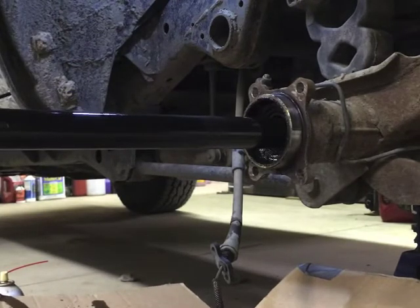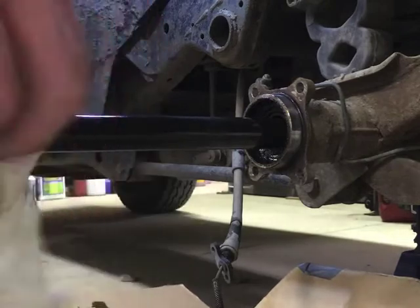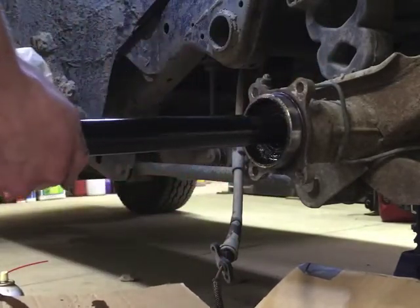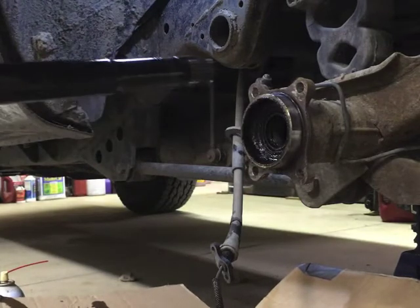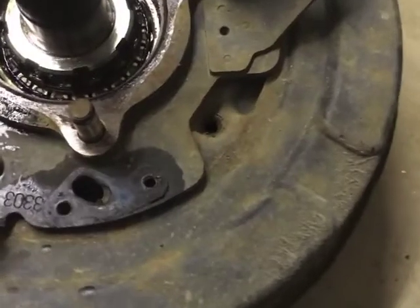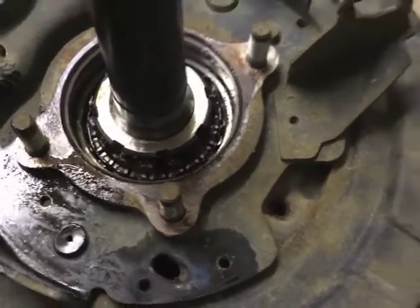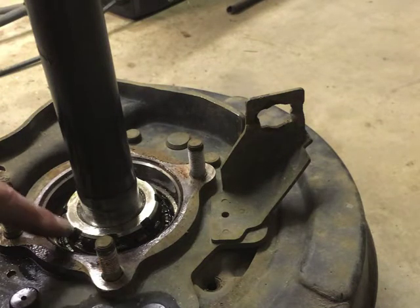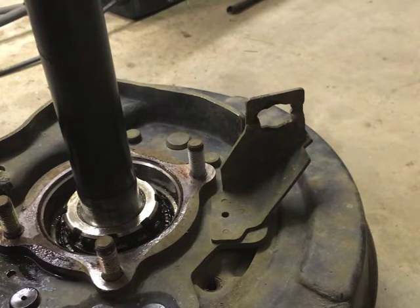The manual says while you're doing this, be careful not to damage the oil seal inside. I don't know why, because we're going to be replacing it anyway. We can see the bearing down there and there's not really any grease in it. I'll be interested to see what those rollers look like when we get her apart. Let's get her up off the floor and see what we can do about that splines nut.